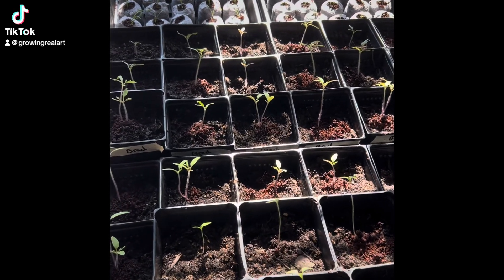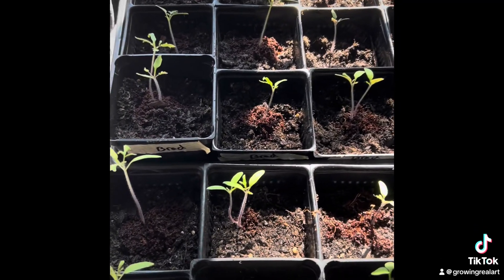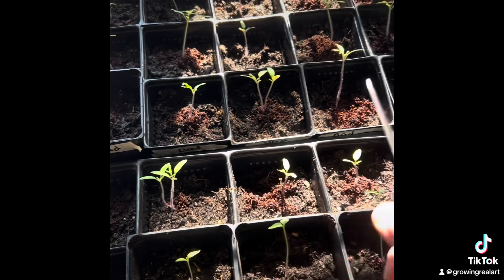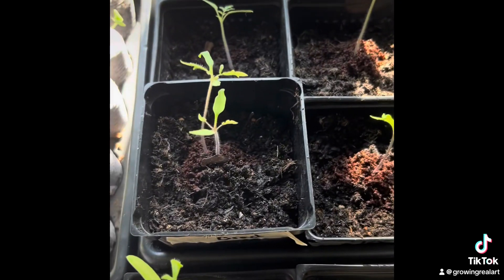Thinning out seeds can be a really difficult thing to do as a gardener when you've got plants that look super healthy, but you know that each individual plant, like these tomato plants here, needs space to grow and can't really do as well when it's crowded with another plant. And if you have the space, you could wean out the double plants and put them in their own pots, but I'm out of room already for seed starting. So it's time to get the scissors and thin things out.